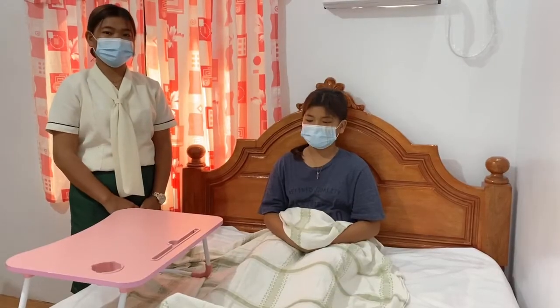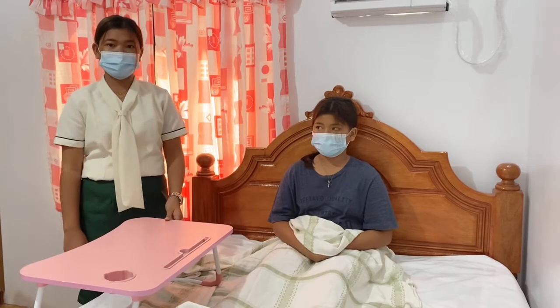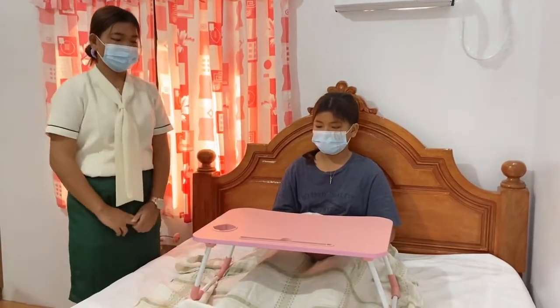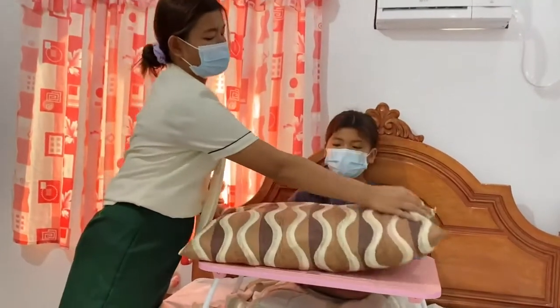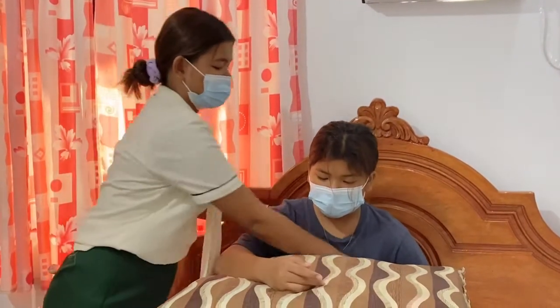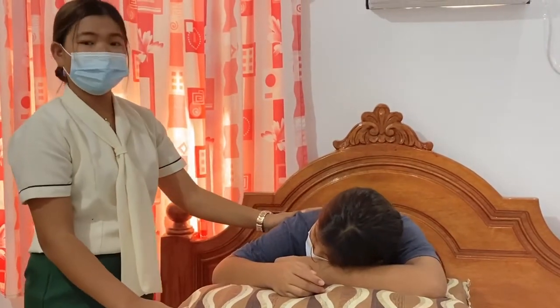Our orthopneic position. The patient will sit in the bed like this, and we will use a bed table — but for now I will use my study table since we don't have a bed table. We place this across her lap, then place a pillow on the bed table and move it directly to the upper body. Assist the patient to lean forward and place both arms on the pillow.